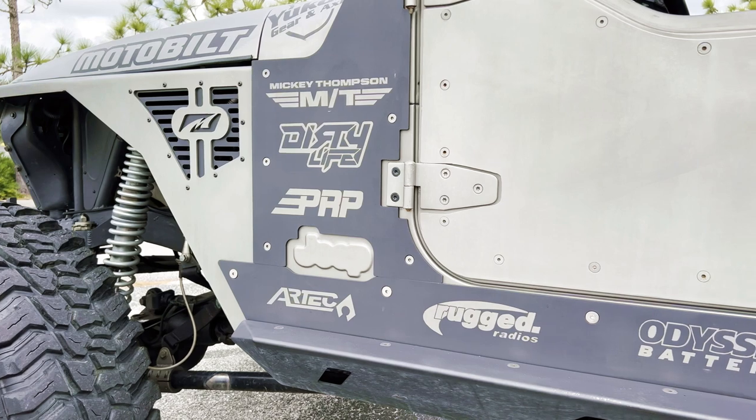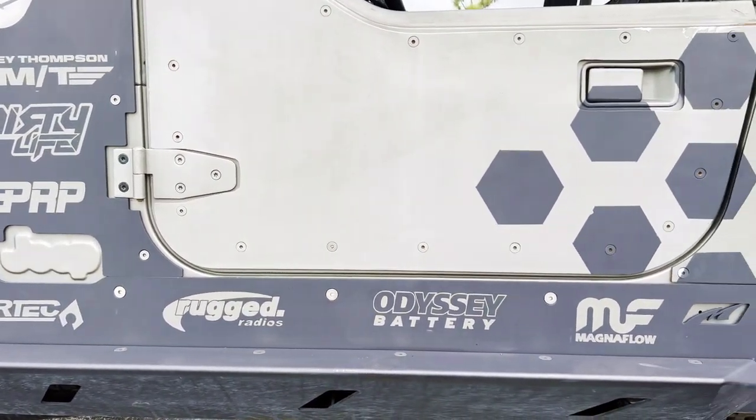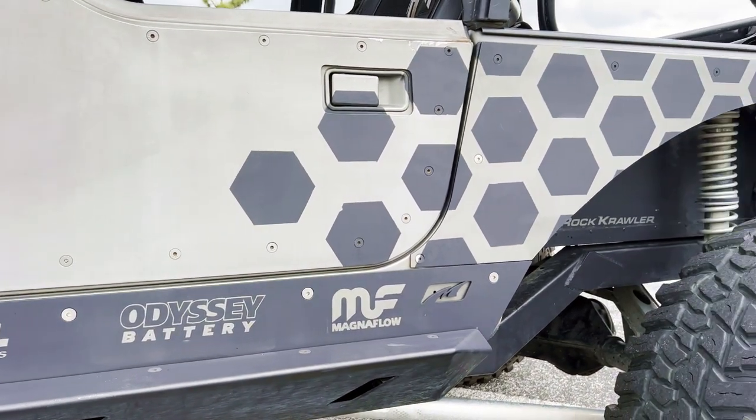They're probably one of the most innovative companies on the market. They do a lot for older Jeeps and they do a lot for newer Jeeps. Right now they're building a YJ and it's absolutely insane with what they're doing with it and the products that they're releasing to the market.